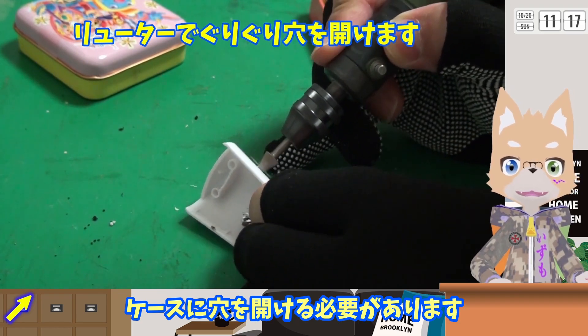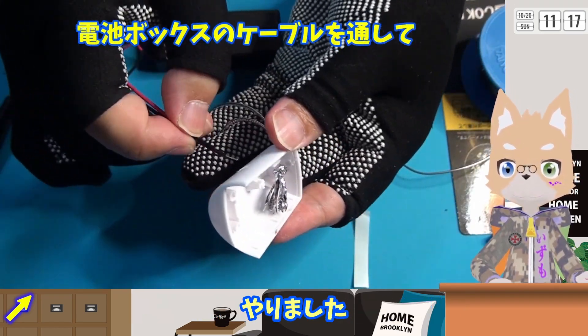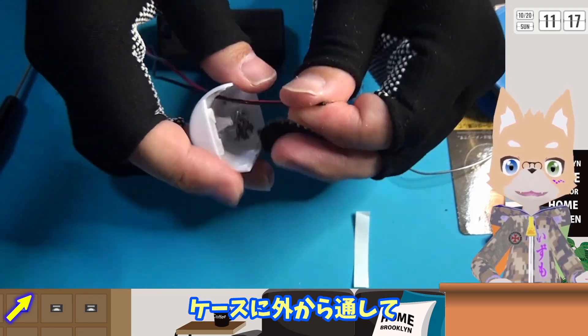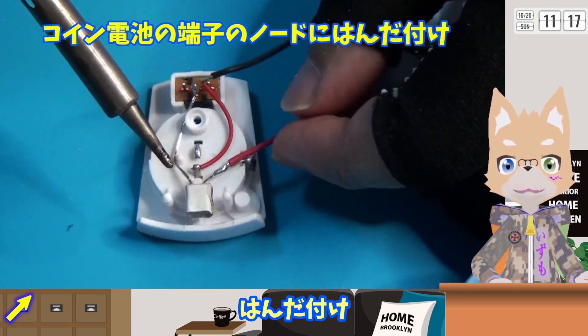電池ボックスからの配線を通すためにケースに穴を開ける必要があります。リューターでガリガリやりました。ケースに外から通して、極性を間違えないようにハンダ付けします。